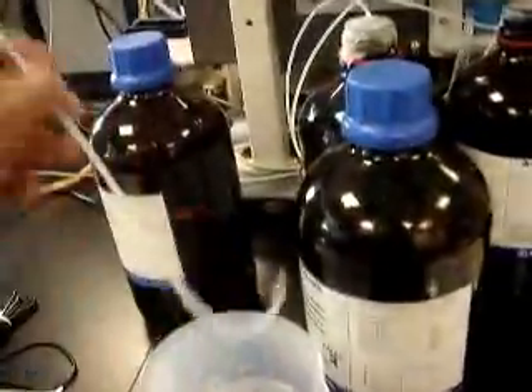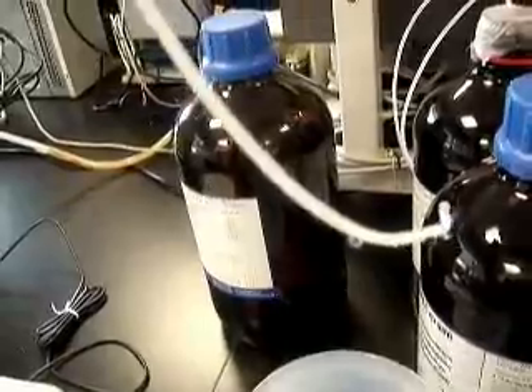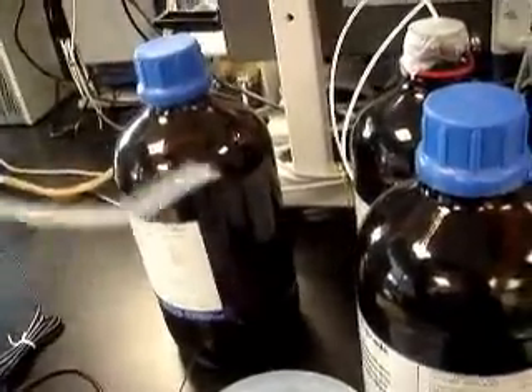Right now they are priming the DMF paper reading line with 10,000 microliters. I'm going to the back of this machine where the solvent paper reading in DMF is. But as you can see, nothing is being aspirated. It's not very clear but this line is just filled with air spaces and air bubbles, and it's not aspirating anything.